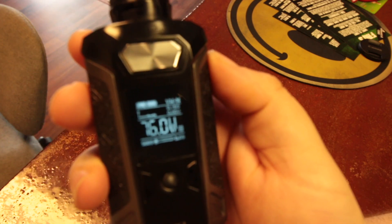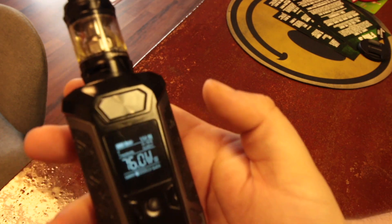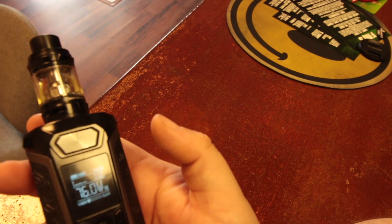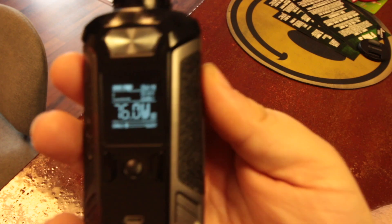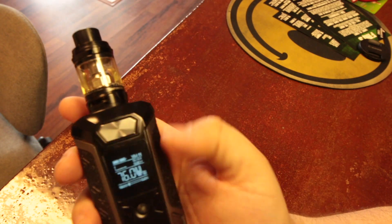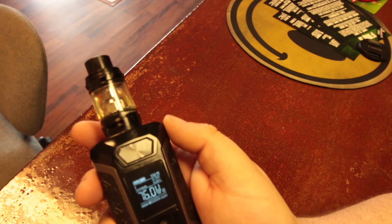It gives you your battery life for both batteries, and you've got variable wattage on normal. It tells you your ohms, your volts, your wattage, what you're at. I believe that's a puff counter down in the corner, and you also get the amount of seconds for an inhale too.